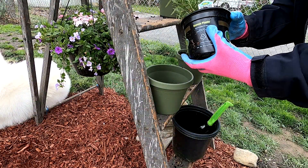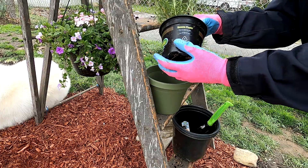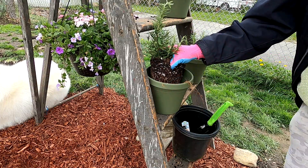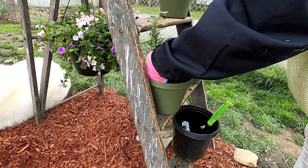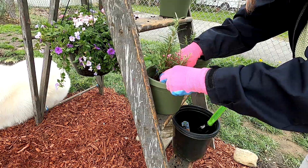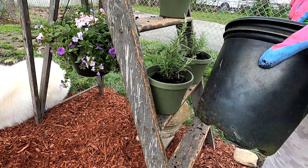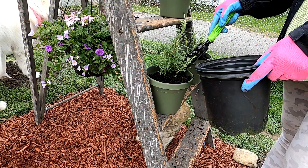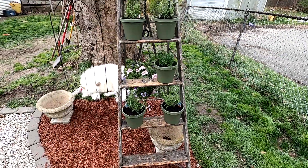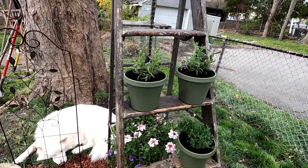I got some herbs that were already growing — I have lavender, rosemary, and thyme. I just love cooking with these herbs and love having them outside so I can go out and grab fresh herbs. All my neighbors have walked over just to see this and they are all making one of these.